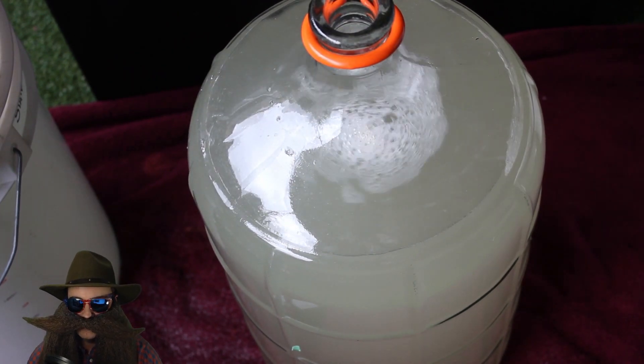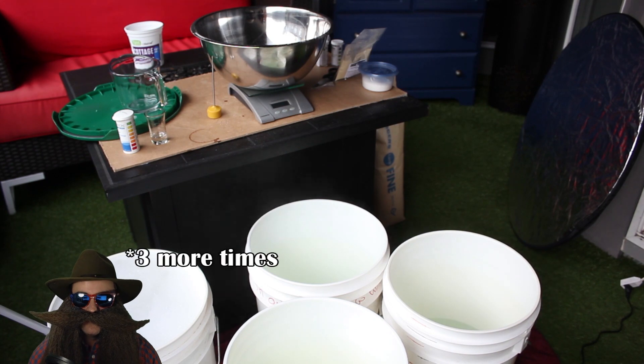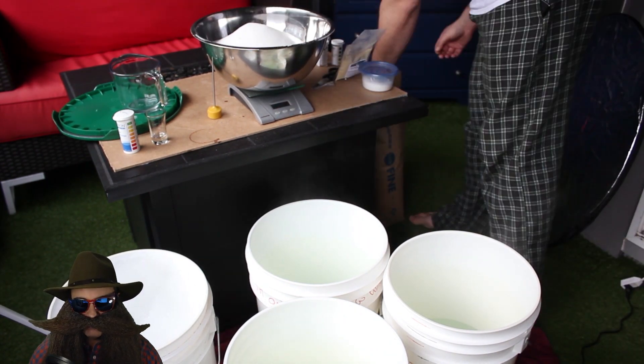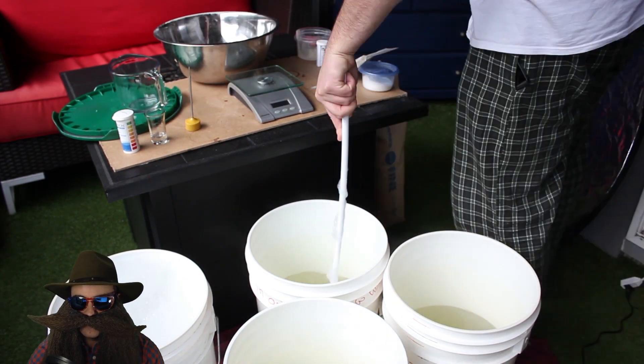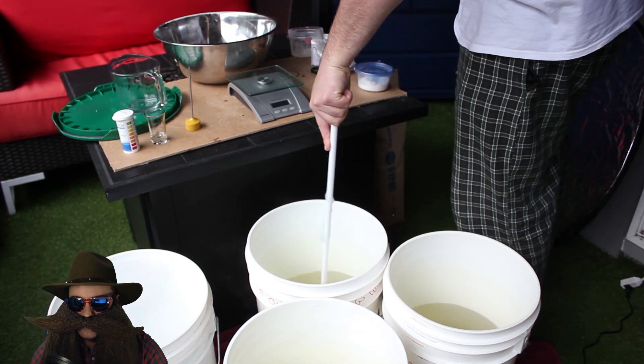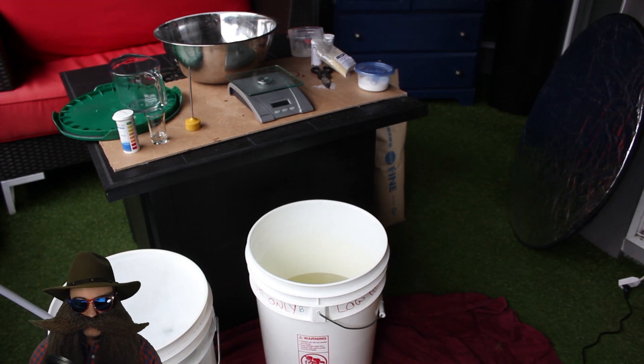Take your spoon and give that a good stir. I repeated the recipe four more times, and my logic behind that is the 24 gallons converts into 6 gallons of 40% low wines after I've put it through my stripping runs.